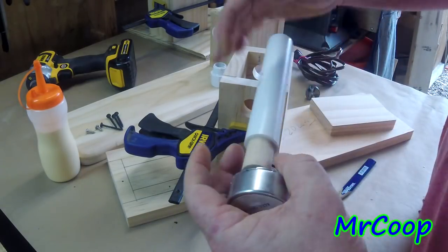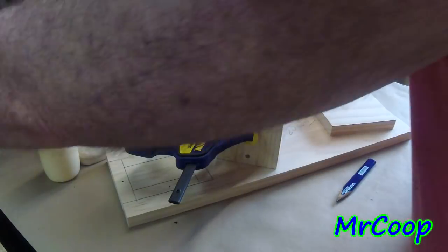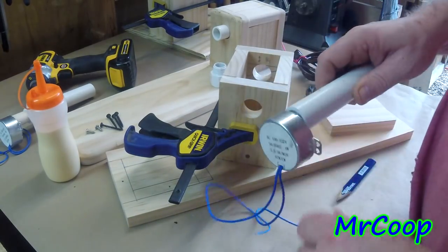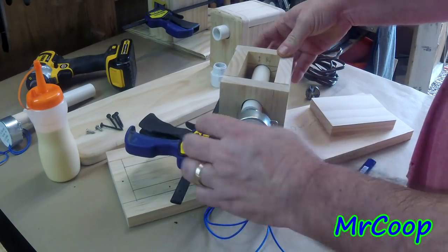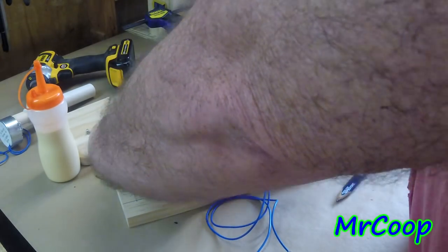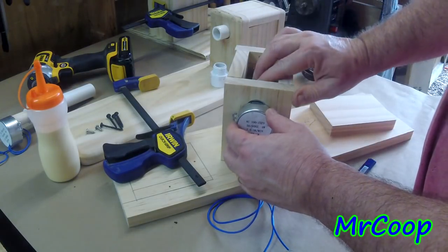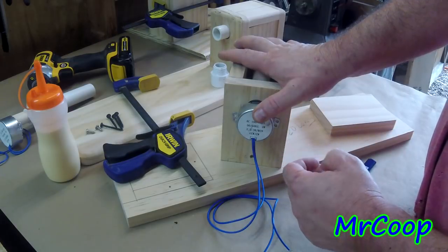Slide it on there, let it set and dry. Once it's dried you can put it inside the pipe, push it all the way in, add a few drops of super glue, and you're done. To mount it — I've got one here already done — you just go through the holes, let it line up, drill your screws in, and you're done.